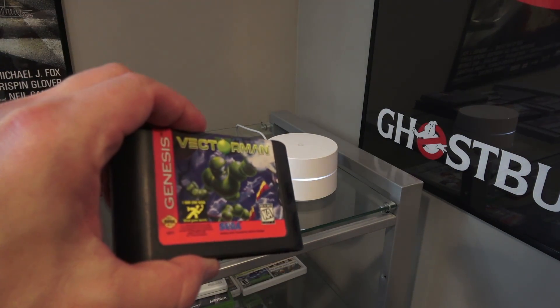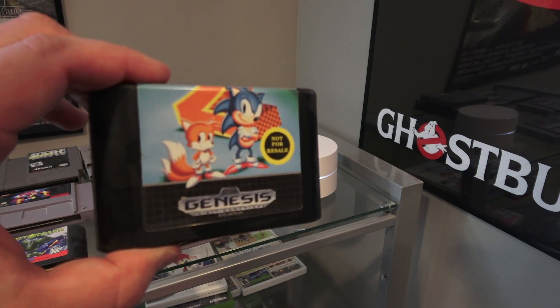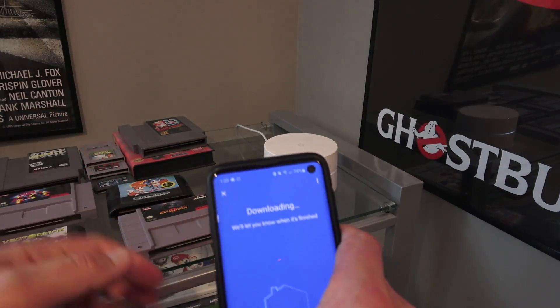I've also got Genesis — Vector Man. And Sonic 2. I know this is totally trailing off from the point. If you guys would like to see video game stuff on this channel, let me know in the comments.